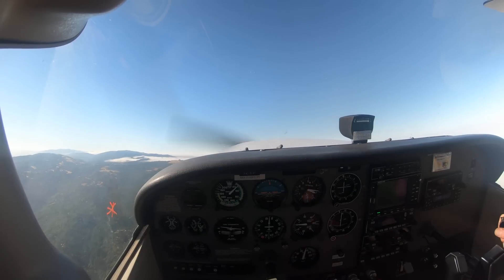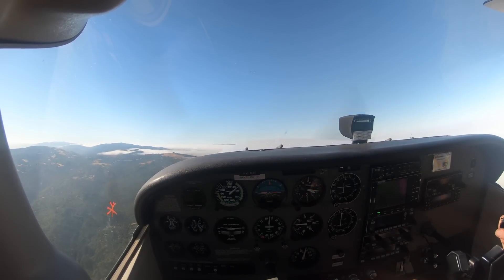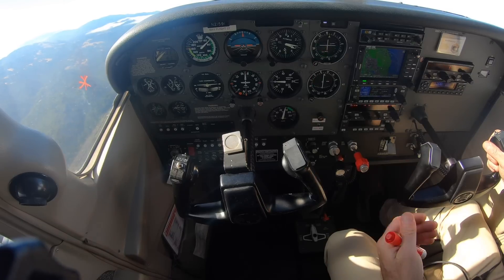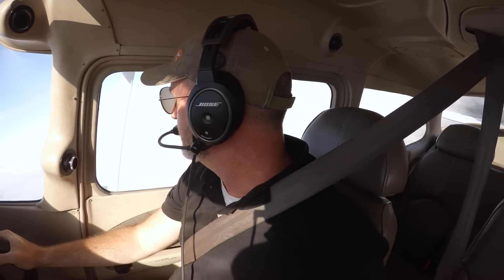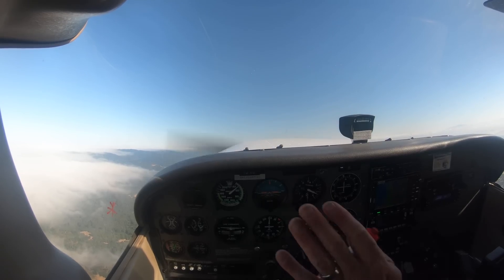Who needs a ball? Now notice we have a little bit of power — not a ton, but about 1,900 RPM — that gives a little left turning tendency. We don't want an enormous left turning tendency because we're just practicing here; you'll get that when you do your power-on departure stalls.